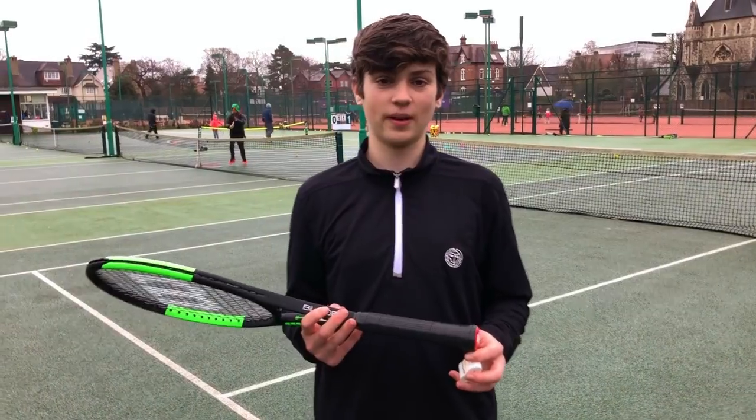Hello everybody, it's Felix here from the Tennis Brothers and today I'm going to be showing you how to put on an overgrip. If you have a tournament or you're not sure how to put an overgrip on, I'm going to show you how to do it.